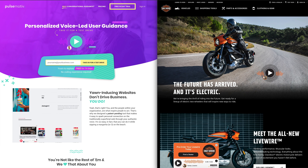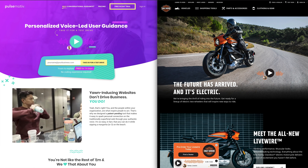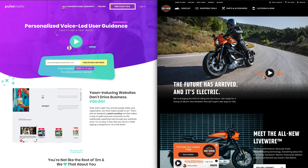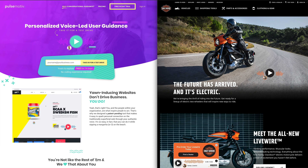So there you go — you just witnessed PulseMotive in action. This combination of authentic human voice with triggered visual content is what we're calling conversational guidance. It gives you the ability to answer the most frequently asked questions a user has at any given point in their journey with your brand, and the power to guide them to where you'd like them to go next on that journey. In this case, we've added a link out to find a dealer.